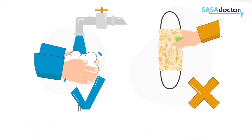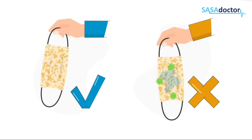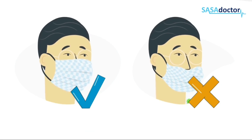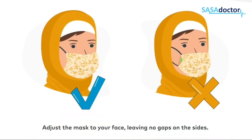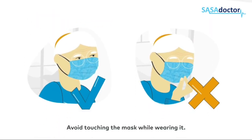Inspect the mask and do not use it if it is damaged or dirty. Cover your mouth, nose and chin. Adjust the mask to your face, leaving no gaps on the sides.